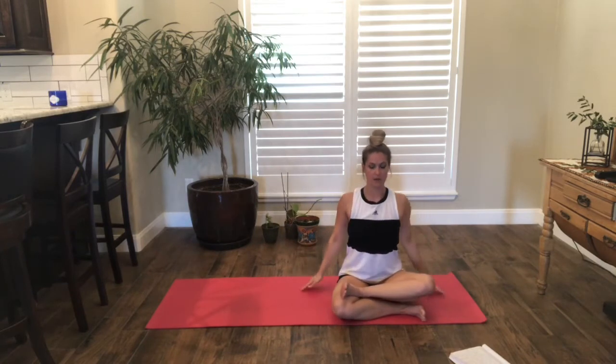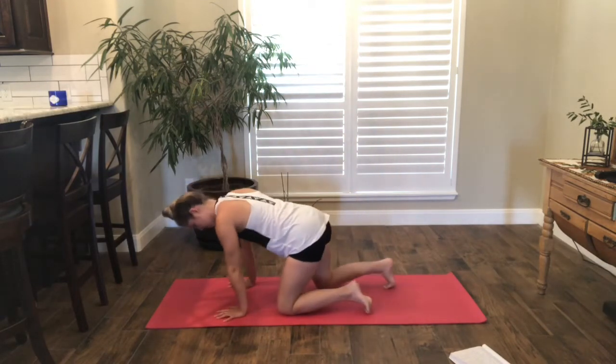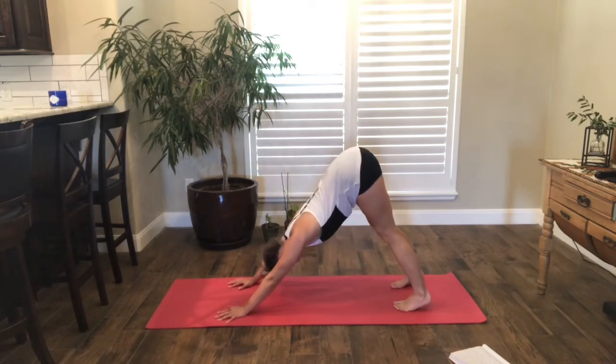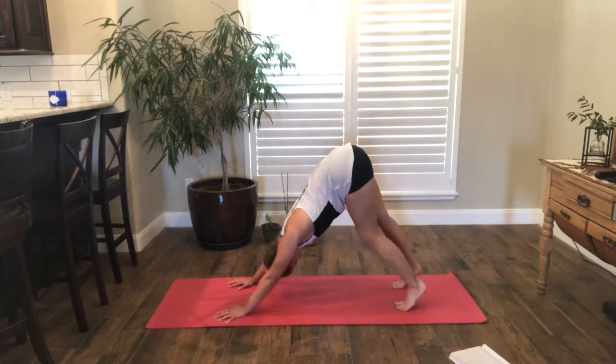Let's roll our shoulders up and down once more. Uncross your legs and we'll come back to our tabletop. Bring our knees underneath your hips. Press into the balls of your feet as you lift up to your downward dog. You can take whatever you need here — maybe lift and lower heels, walk it out, or stay there. Release your head.